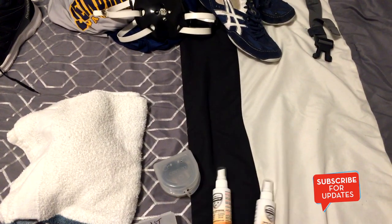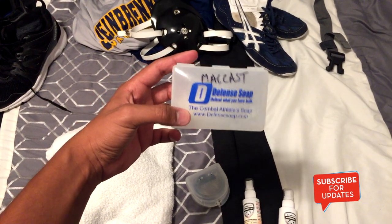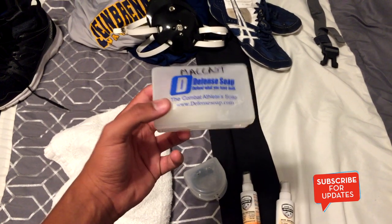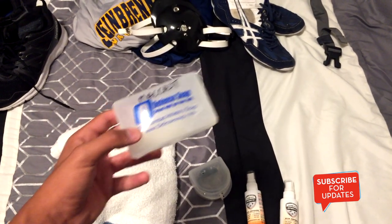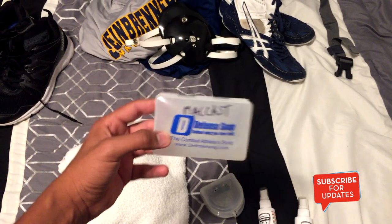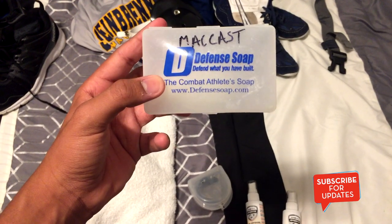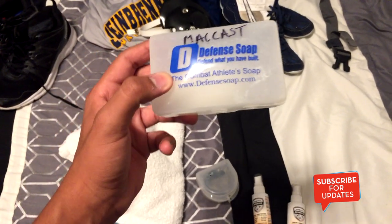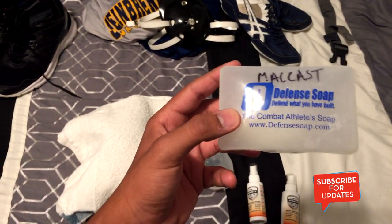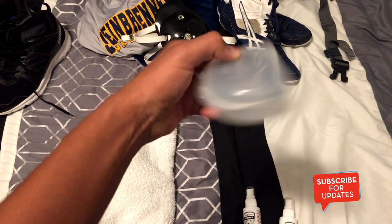After practice I take a shower, so I have Defense Soap. It doesn't have any scent, but I go right to the shower after practice and use this. It's a very good brand. I personally prefer the bar soap over the liquid soap just because it lasts a little longer and it works better, at least for me.